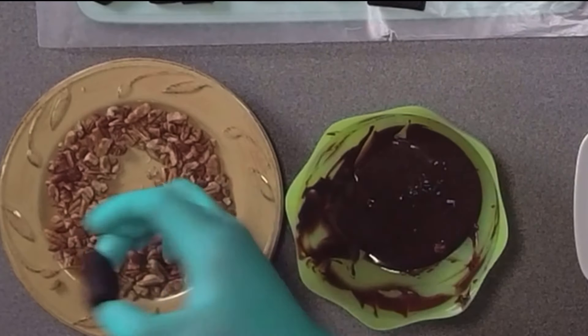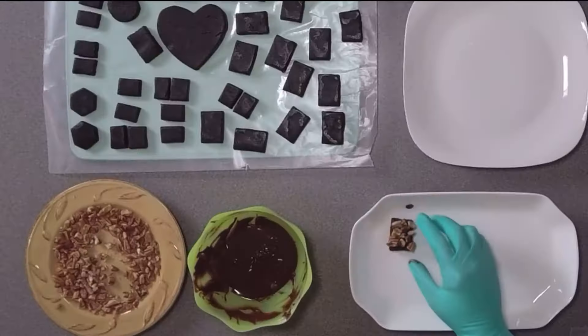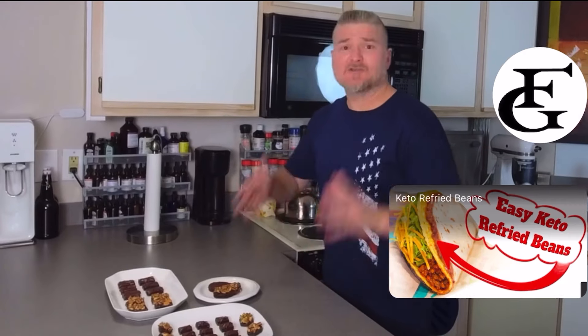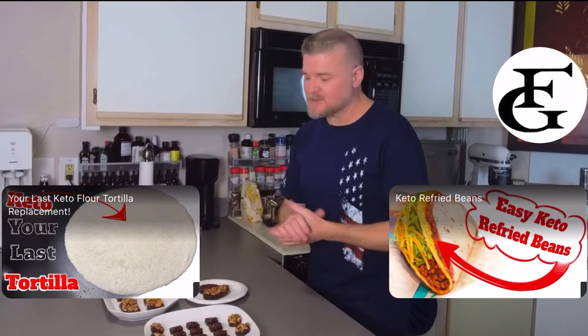We'll go ahead and dip these in the chocolate — get a healthy amount. Go ahead and continue. I'll get these done and then I'll be right back. There you have it. This is a quick and easy brownie recipe.